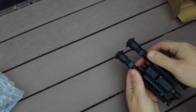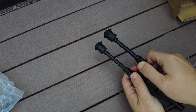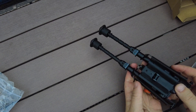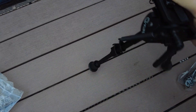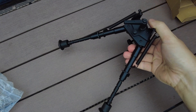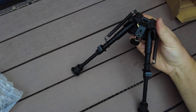Let's test out the spring legs real quick. A little bit of rebound there — looks good. Good strong springs. Not something I'm worried about actually flexing under medium recoil. I don't think that would be an issue.